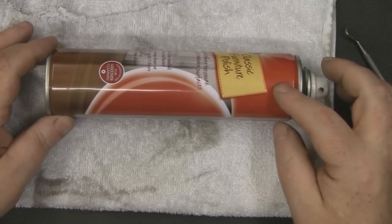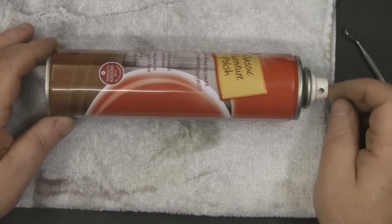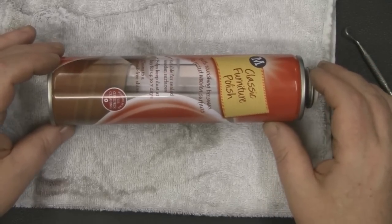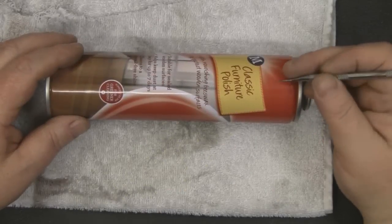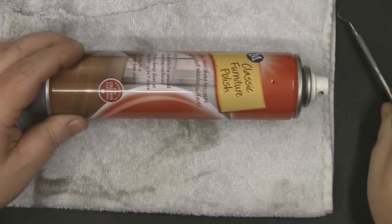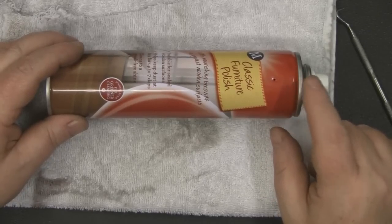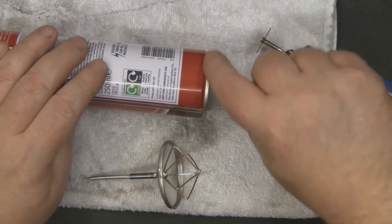I left the can on the side for 10 minutes and came back to it — you get like another second of propellant coming out when you press it down again. So make really sure there's no propellant left before you start cutting. I've got a sharp tool here, so I'm going to puncture it with a small hole first just to show you that there's absolutely no propellant left — so it's not dangerous as long as you've completely emptied the can.